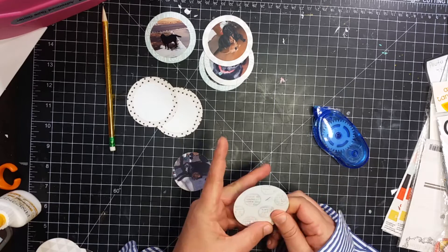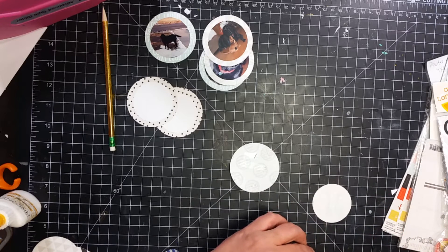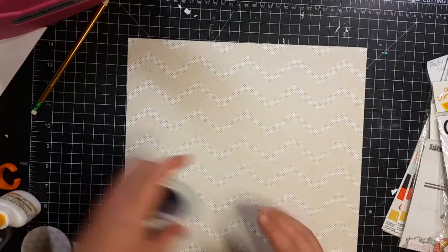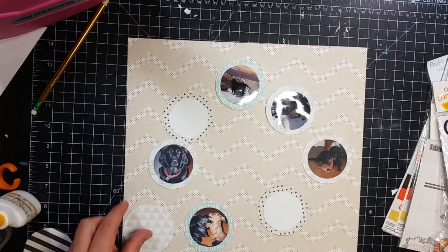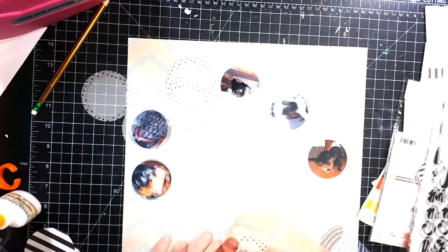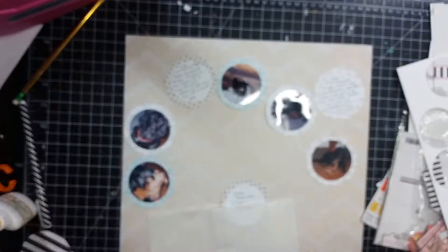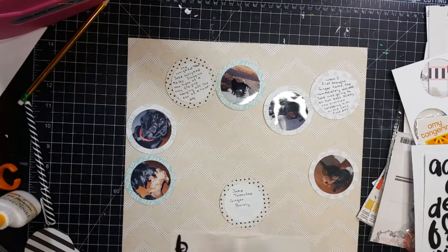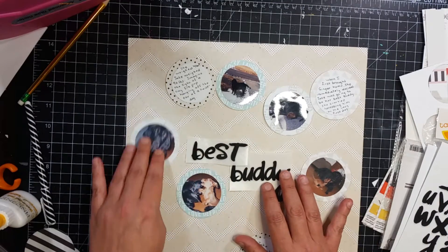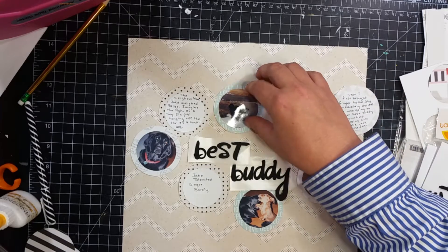So I went ahead and cut all the circles out. I only had a two-inch punch, so I used my two-inch punch on my pictures and then did some two-inch punches on white paper. At first I did think I wanted to stain them with antique linen by Tim Holtz to match the background paper, but I quickly discarded those and just ended up using white. I had to use my Silhouette for the outer circles — they are two-and-a-half-inch punches. Right here you can see I just went ahead and wrote my journaling, and here are the Cal Barteski font stickers. I'm going to spell out my title — it is Best Buddy. Notice it is not Best Buddies, because they weren't best buddies, but Ginger thought Jake was her best buddy.